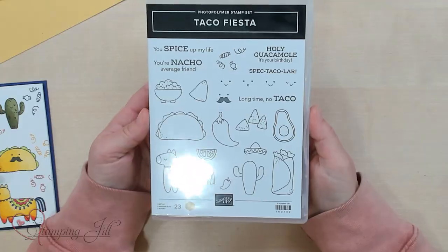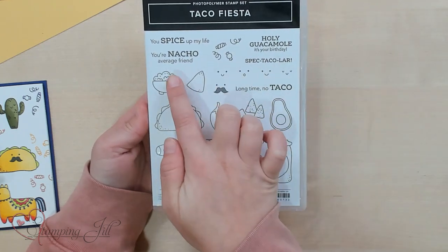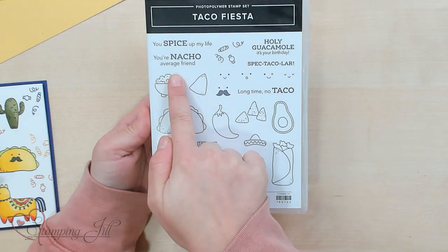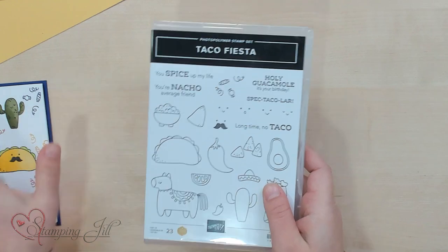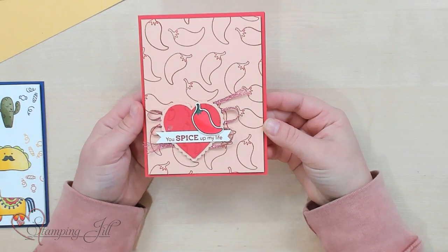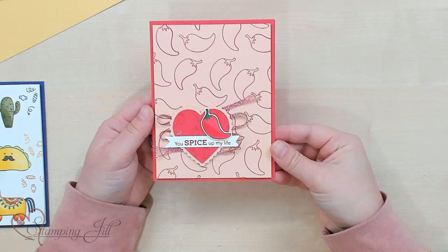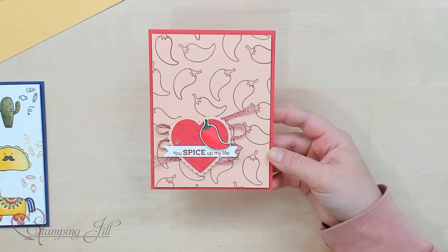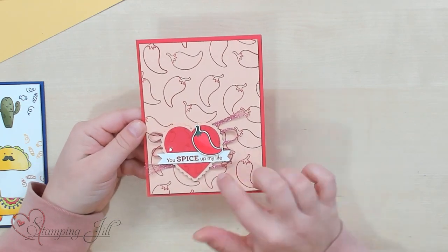The other sayings in here are cute too. You have Spectacolor, Your Nacho Average Friend, Long Time No Taco, and You Spice Up My Life. I'll show you this card I made using You Spice Up My Life — you can see all those cute chili peppers all over. I thought this could be cute for Valentine's Day even, making some cute little Valentines using You Spice Up My Life and the peppers. Super fun for that.